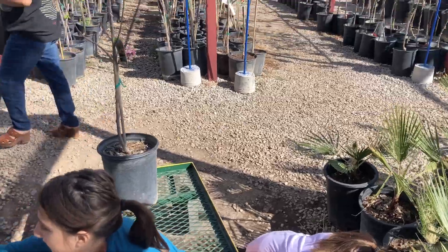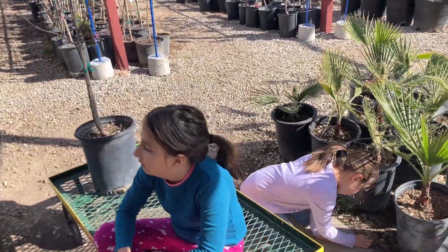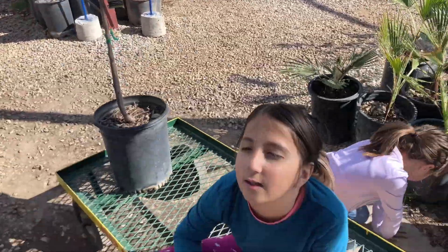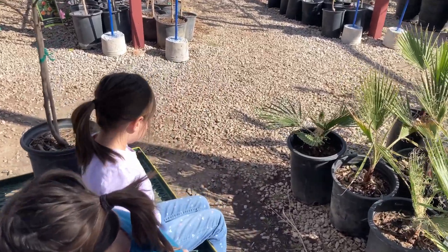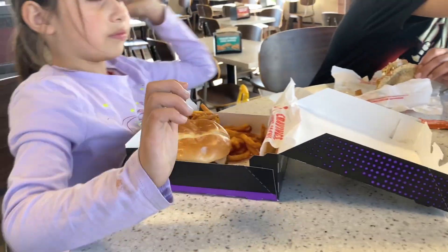What kind of tree is it? It's a peach tree. I was gonna plant it. You're gonna plant it by yourself? All right, I want to see that. So we're waiting for more food — Anthony and I already started eating.